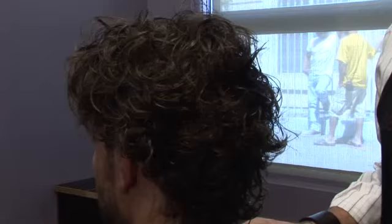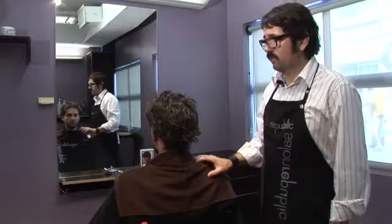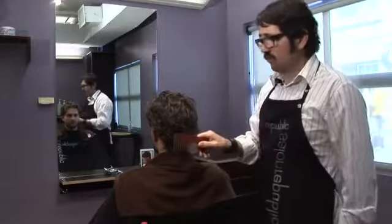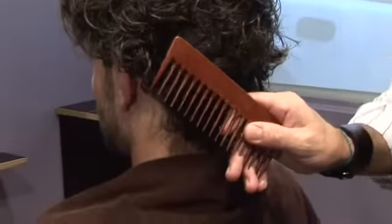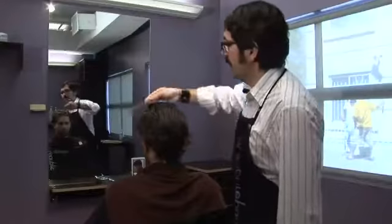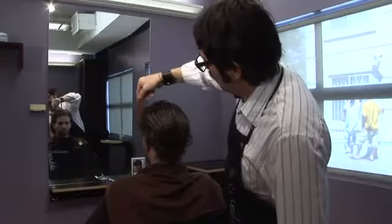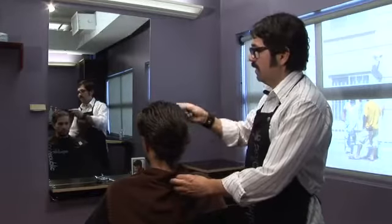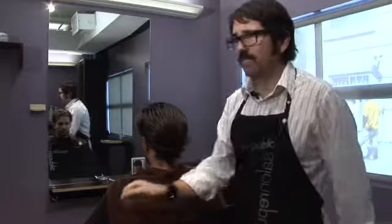Now that I've shampooed and used a detangling conditioner, I'm going to show you how to comb and detangle the hair. You'll use a wide-tooth comb again, starting from the bottom and the back, and working your way up. As you can see, with that detangling conditioner, the hair detangles quite easily. Comb it all the way back. And you have beautiful detangled hair.